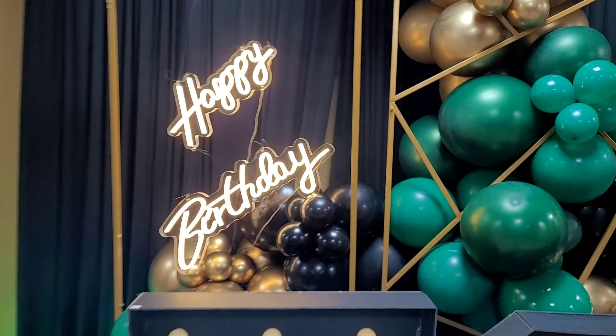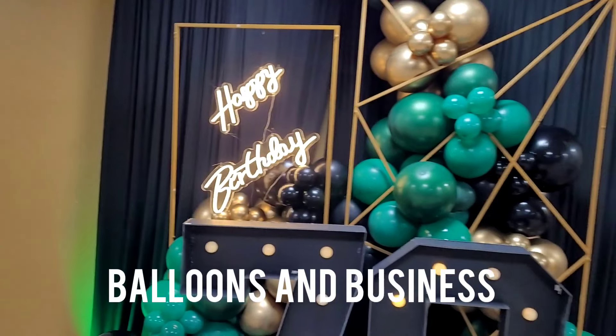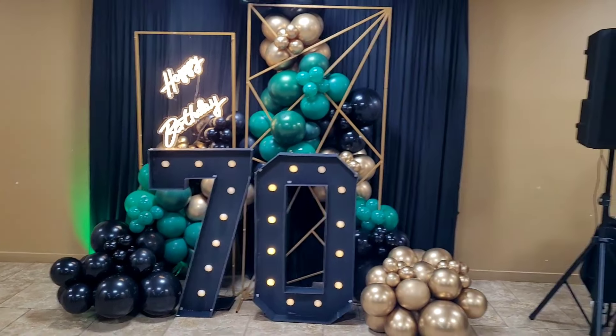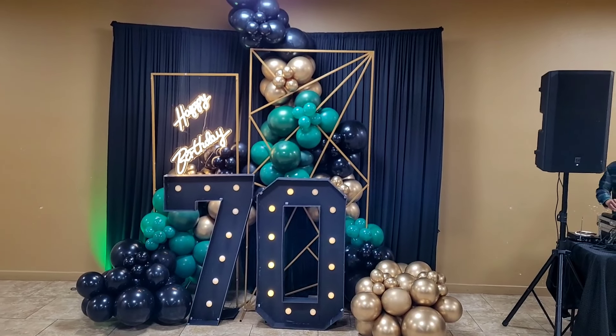Hello everybody, this is Valencia, and welcome to my channel Balloons and Business, where I show you the business of balloon and event decor. Today I'm going to show you how I decorated for my dad's 70th birthday party.